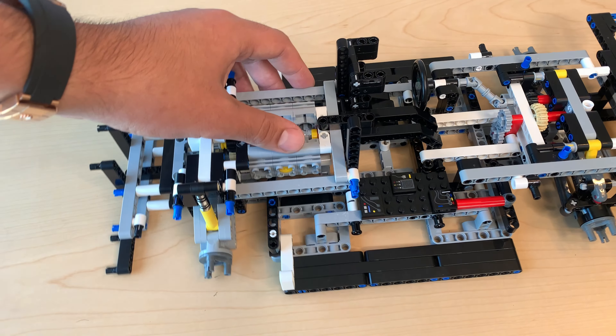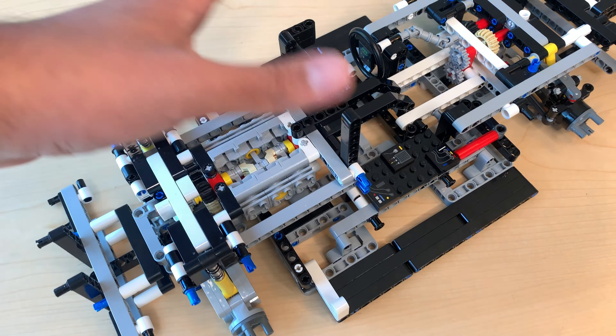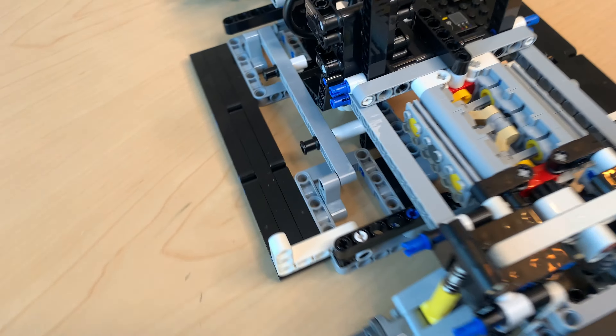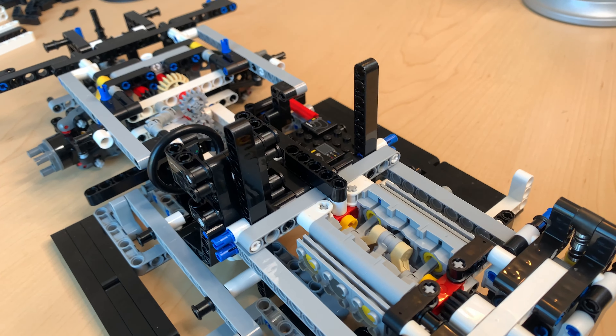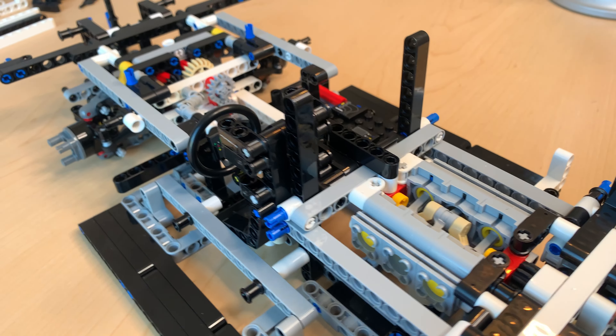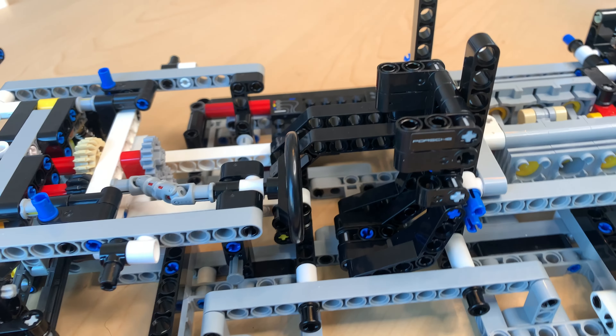This is the cockpit. There is no other seat because it's a race car. Sitting directly behind is the Boxer flat-6, functioning with the piston pushing in and out. I thought it was a pretty nice detail.